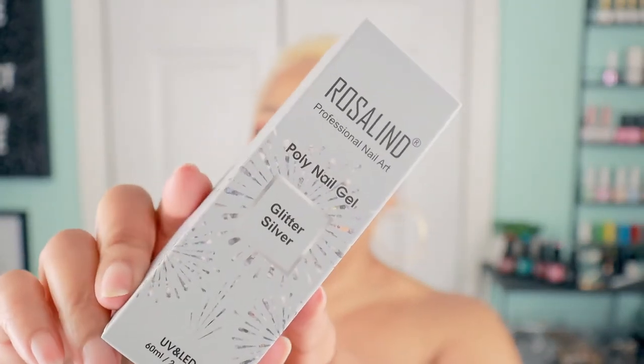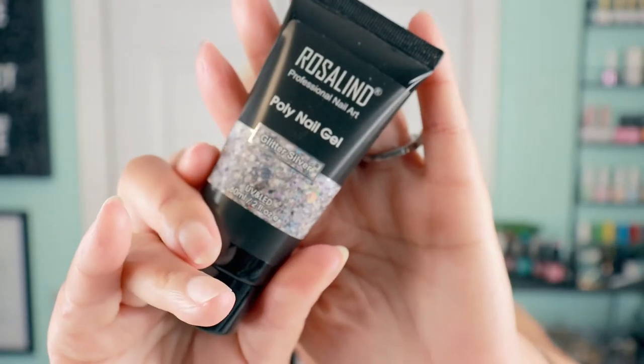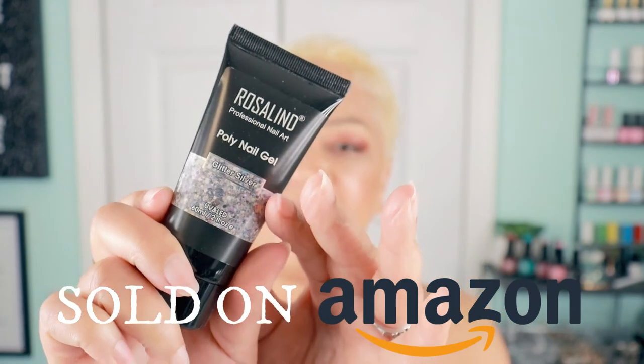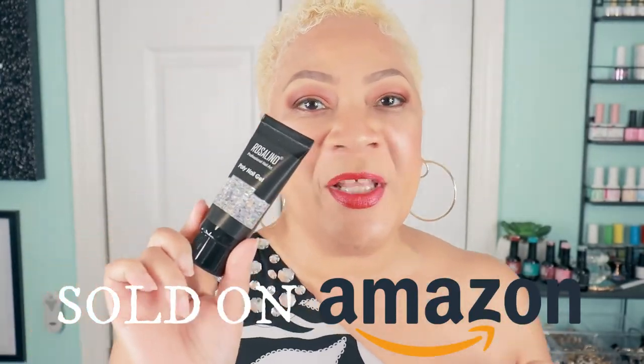In the box it's glitter silver poly nail gel. This is awesome, let me break into this box. I get so excited when I get stuff — oh my goodness, it's poly gel! We need to check this out and see how beautiful it is. Give me a second to get set up and I'm going to do one of these swatches for you all. I have my nail lamp already ready.